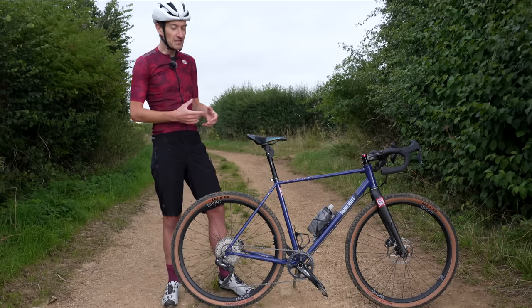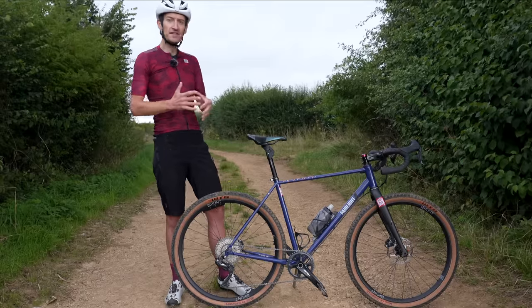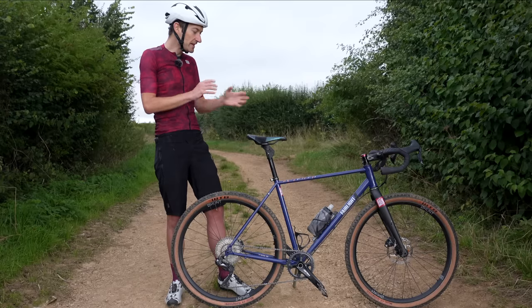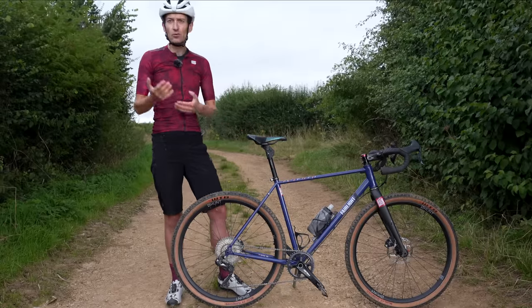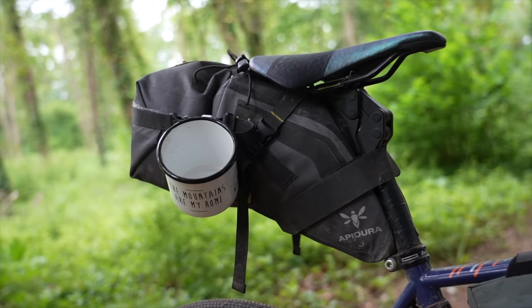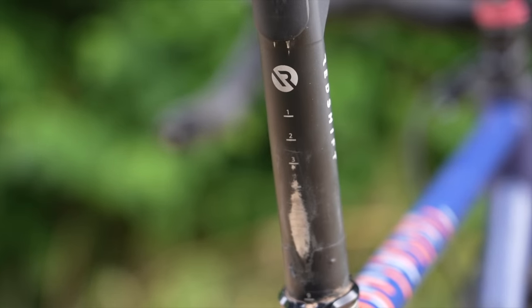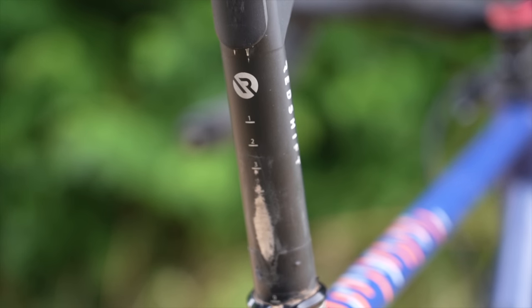Downsides: it is much heavier than a normal seat post, but again like the stem, the comfort it offers offsets the weight penalty. If you want comfort you're probably not going to worry about weight anyway — if you are, stick with a normal seat post and deal with the harshness of a fixed post. You can use it for bikepacking — I did three days on the King Alfred's Way. The only tip I'd offer is to wrap some tape around the post because as you can see my bag has worn away the black anodizing, so wrap it with tape and you'll be just fine.